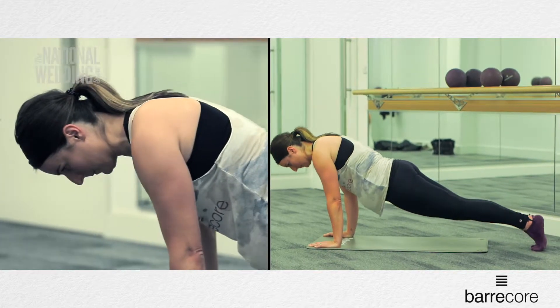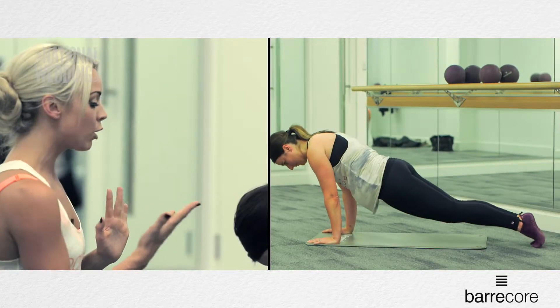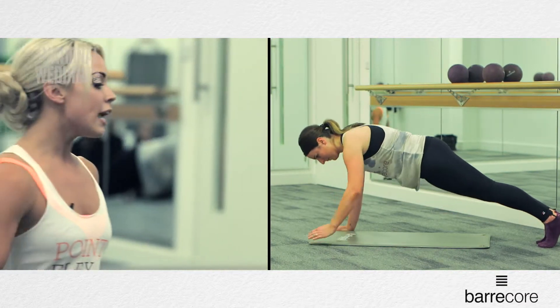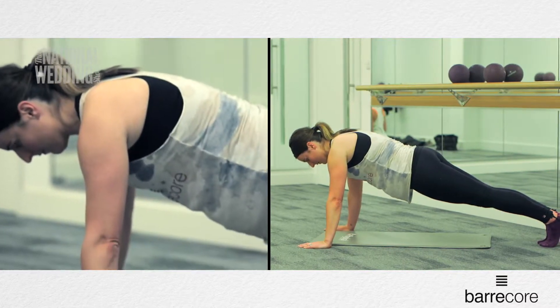Just go three more: push forward, rock back, hold in two, push forward, rock back. Now last one, I want you to hold it through centre and then from here take your hands on either side of the mat. Inhale, exhale. Again, draw that waistline in and think about actually trimming down your waistline.